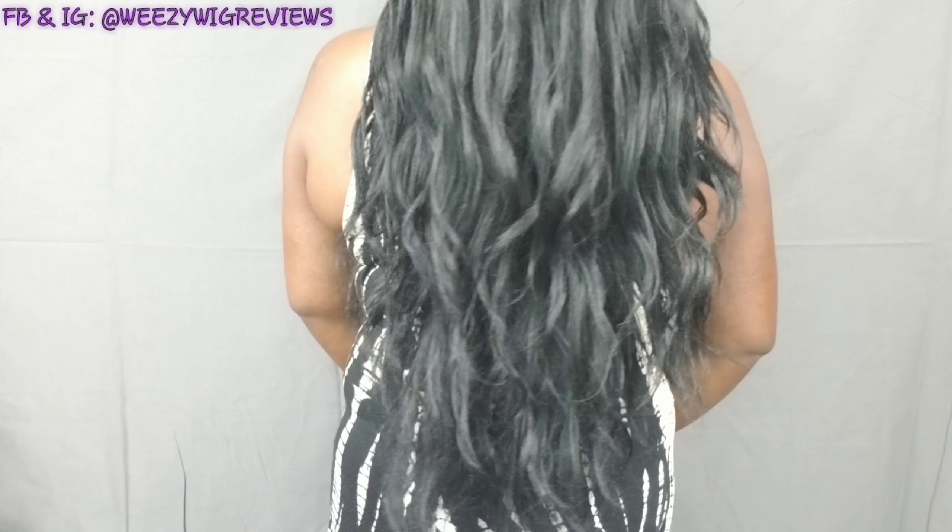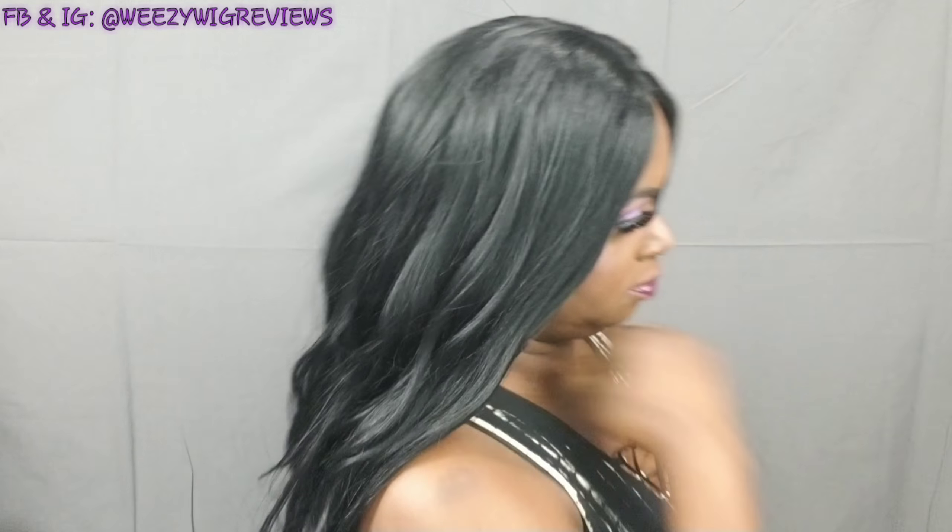So let me give you a quick 360. This is all the hair to the front.